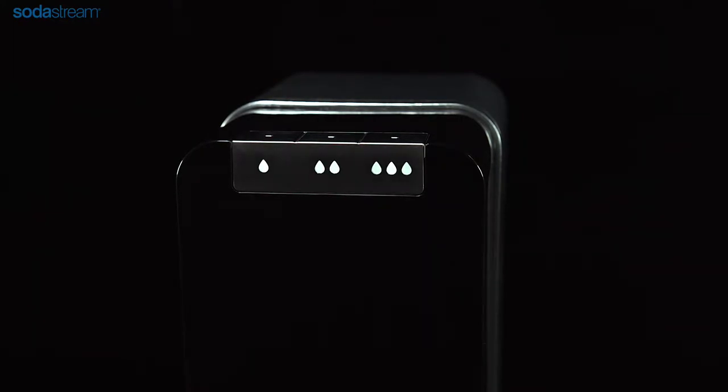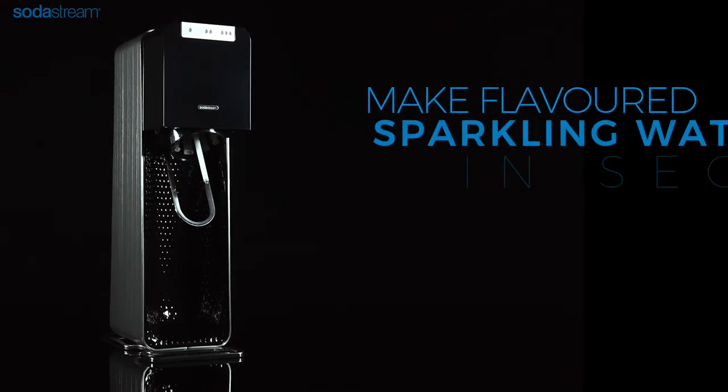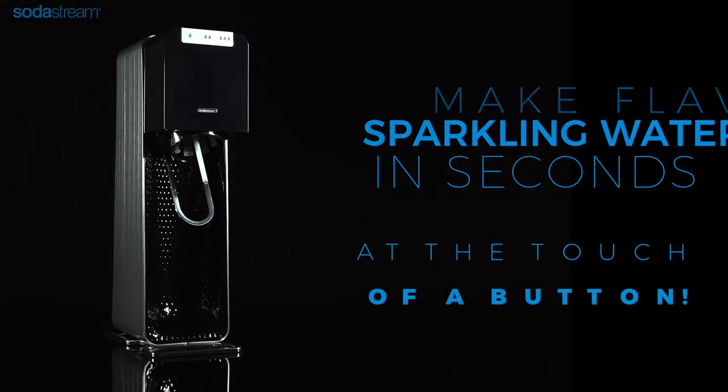The LED lights on the carbonating buttons will illuminate. You are now ready to create a fountain of bubbles in seconds.